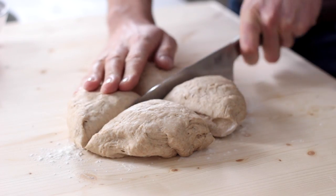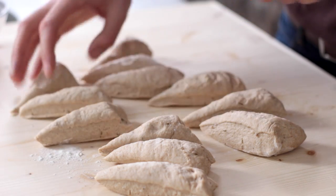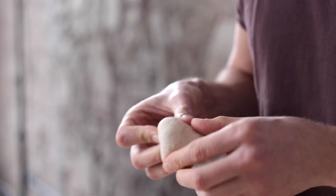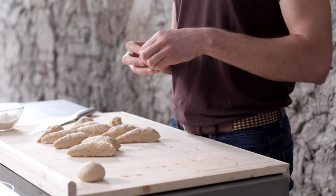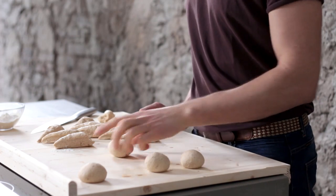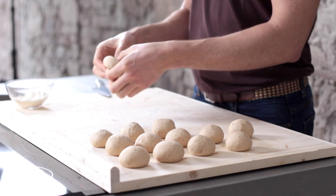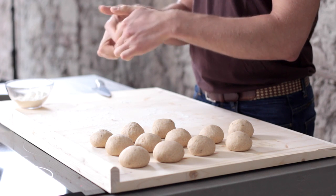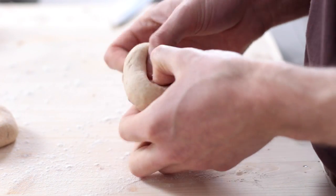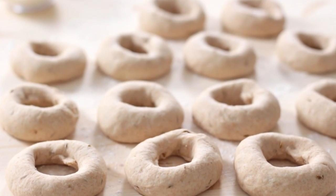Split the dough into 12 pieces. Fold the corners of the dough downwards to form a sphere and then work it on a surface. Lay out the balls on the tray and leave them covered for 10 minutes. Now the magic to transform the dough into perfect bagels: pinch the dough in the center, then insert two fingers and rotate it until the characteristic hole is formed. Lay them back on the tray and let them rest for another 10 minutes.